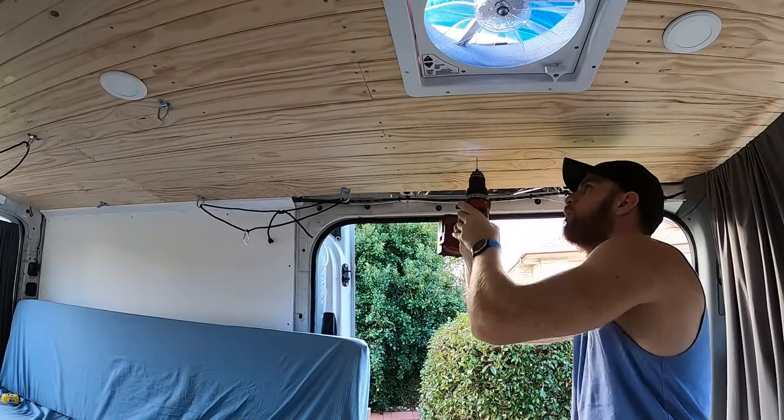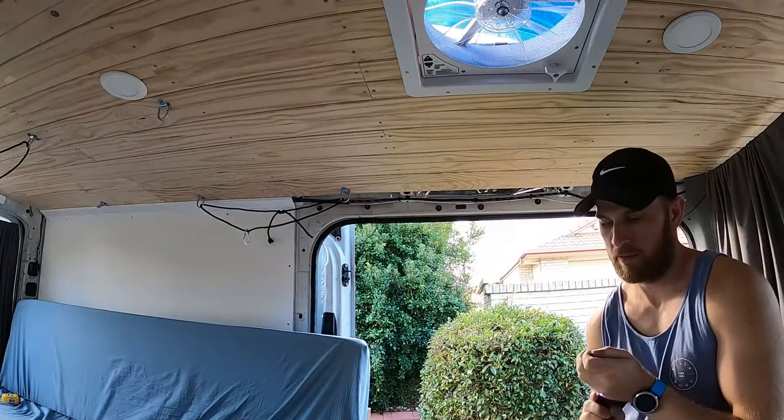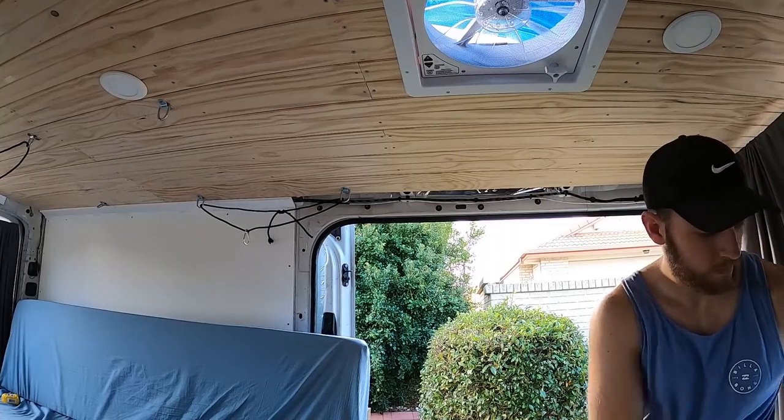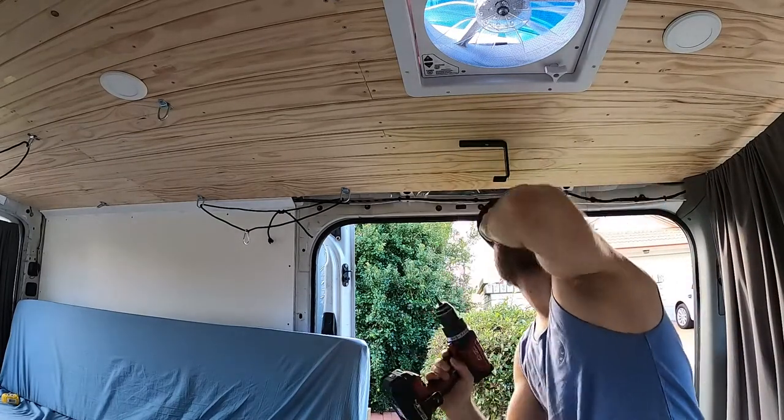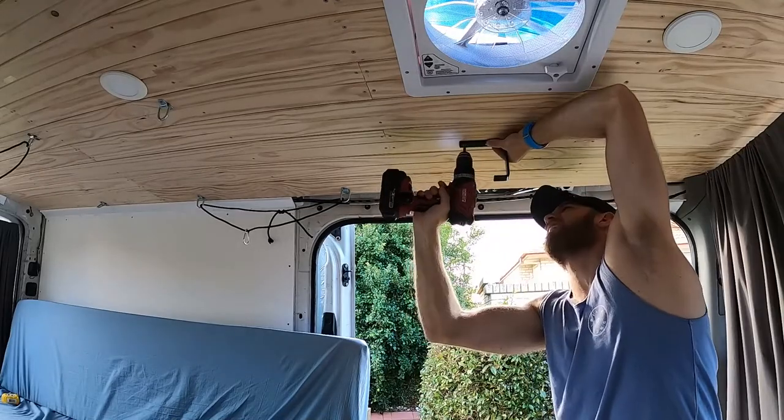The final step is just securing the J-bracket to the ceiling where the tip of the surfboard will sit. Simply measure the length of your surfboard, mark out your screw points and use the timber screws to secure to the ceiling.